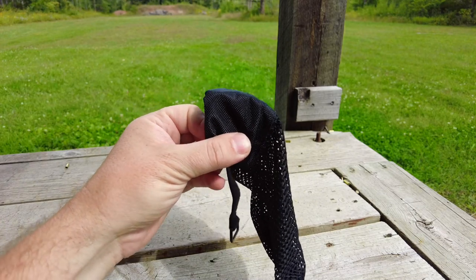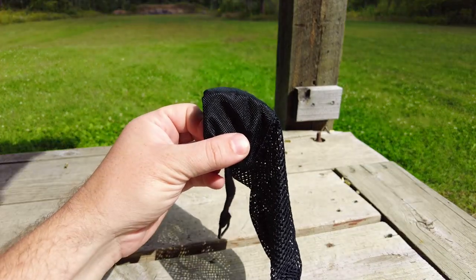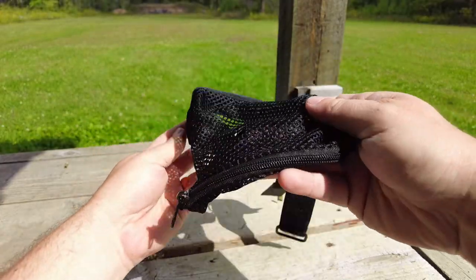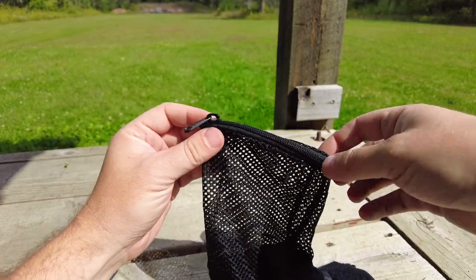Or you just don't like trying to find the brass in the grass like myself — this is a really great product for you. Especially the addition of that little extension with some wire frame inside; it keeps the brass from bouncing back in, and I just appreciate that everything on this product works exactly as designed and as you would hope.